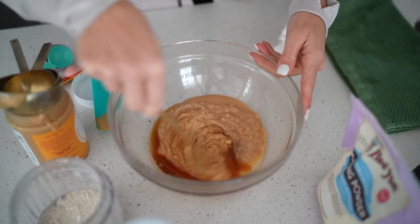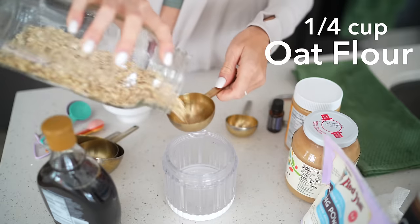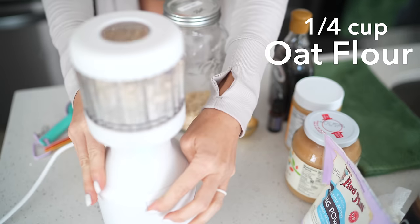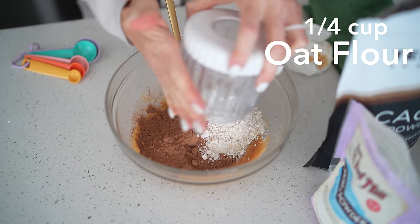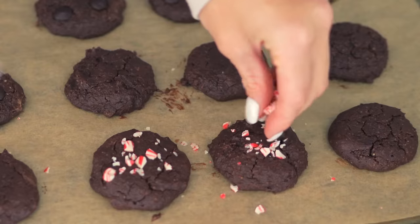One teaspoon of peppermint extract, or simply one drop of doTERRA peppermint essential oil which is food grade. One third cup of cacao powder — we prefer cacao over cocoa because it's much higher in antioxidants since they don't use heat to process it. Then a quarter cup of oat flour, one teaspoon of baking powder, and optionally crushed candy canes on top for a special sparkle. Preheat the oven to 350°F.